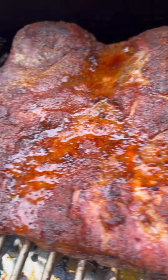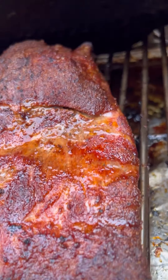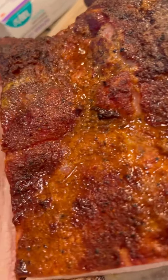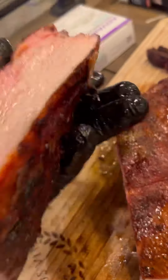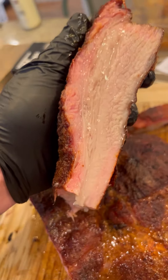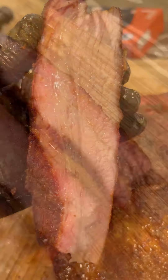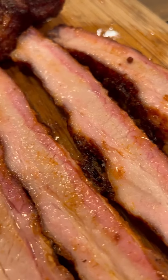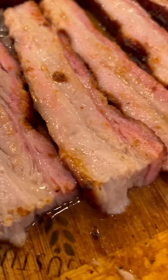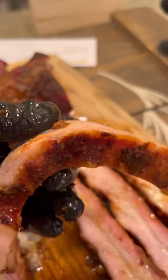Slice it up — that's a nice thick slice. Pork belly, brisket style. And that, my friends, is a beautifully cooked pork belly. Now I'll make it dinner.